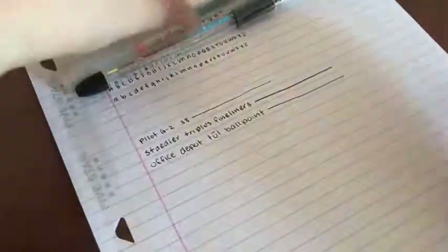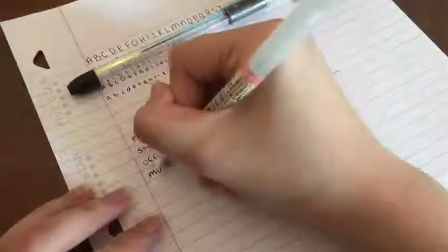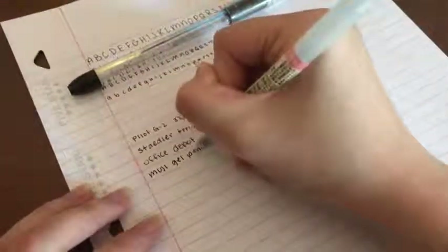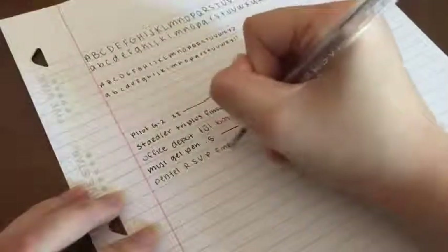Next is the Muji gel pen. It is just like the Pilot, which is also a gel pen, but I use this to doodle as well. It smears way more often than the Pilot does. The last one is another favorite — my Pentel RSVP pen. It's a ballpoint pen but the point is not as thick as the tool pen, which is why I like writing with it.